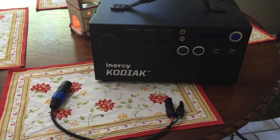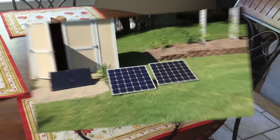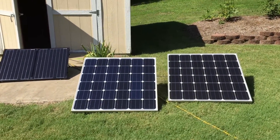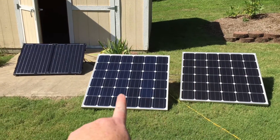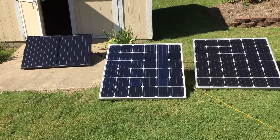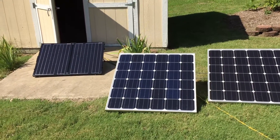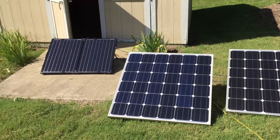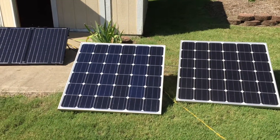I'll show my solar panels real quick. I have 250-watt Renogy panels and 100-watt portable Renogy panels, so a total of 400 watts. As everyone knows, they're only about 70-80% efficient, and depending on solar conditions, you won't get anywhere near 400 watts most of the time.